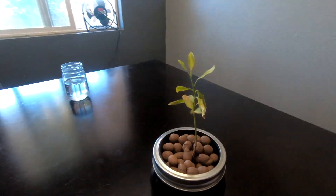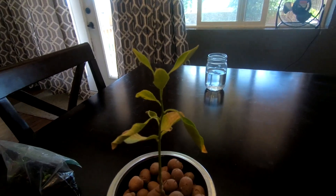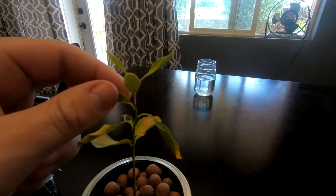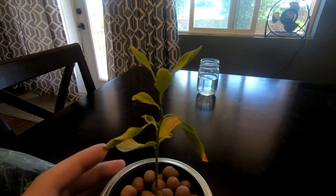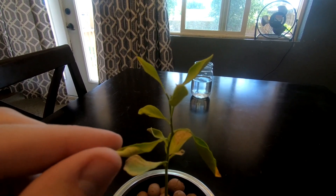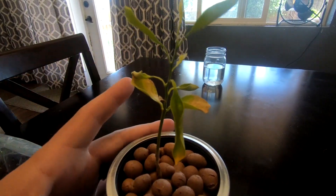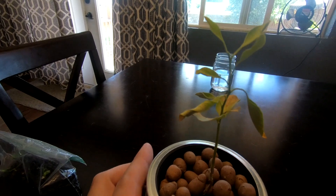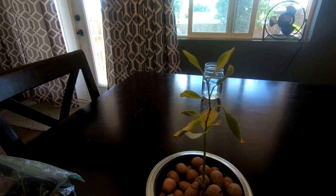You guys can kind of see here, it looks really bad. The leaves are still a little bit malleable so I don't think it's completely dead yet, but all the leaves are curled in. It's gotten super brown and yellow.